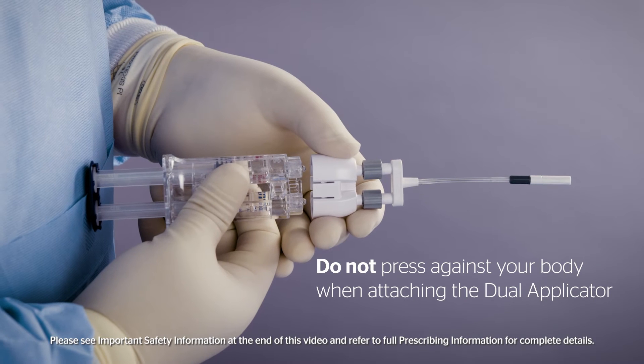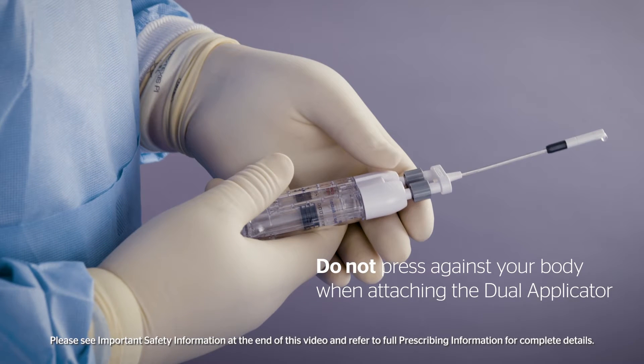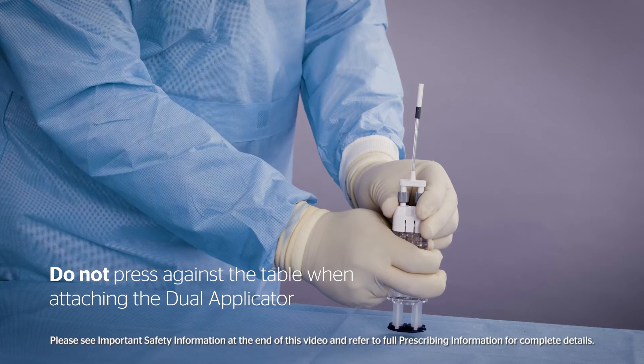Do not press the plunger against your body when attaching the dual applicator. It is critical that the OR team does not depress the plunger until its intended use. Do not press the plunger against the table when attaching the dual applicator.